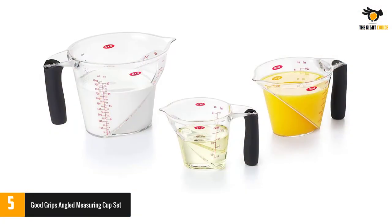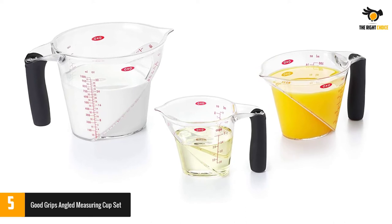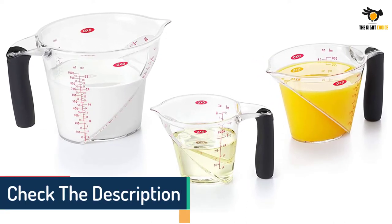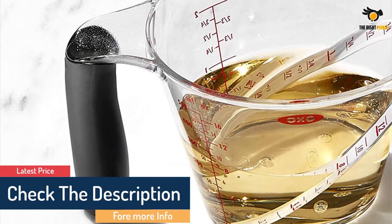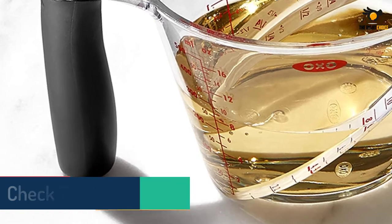The red lettering makes it easy to read, and the angled measurements on the inside of each cup let you easily read from above. The plastic cups are lightweight with a comfortable rubber handle, and have an oval rim and pointed spout perfect for pouring into narrow openings.